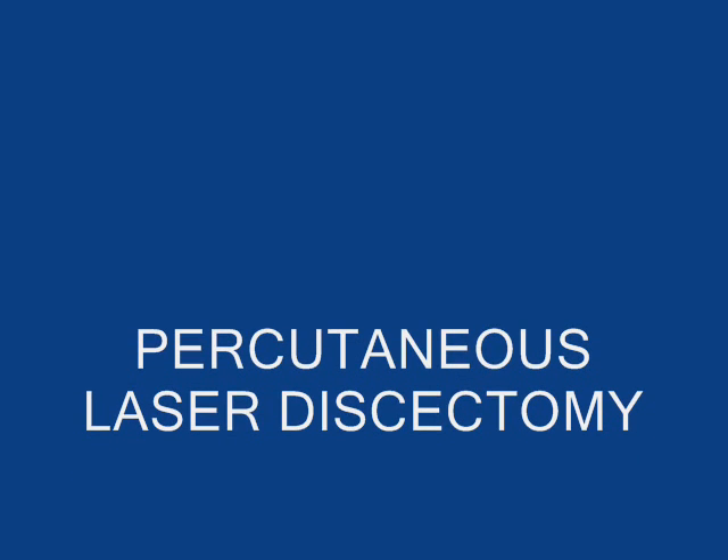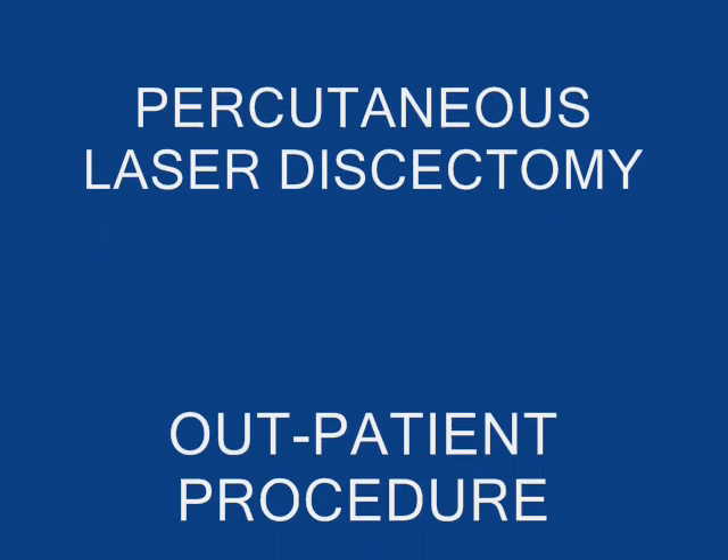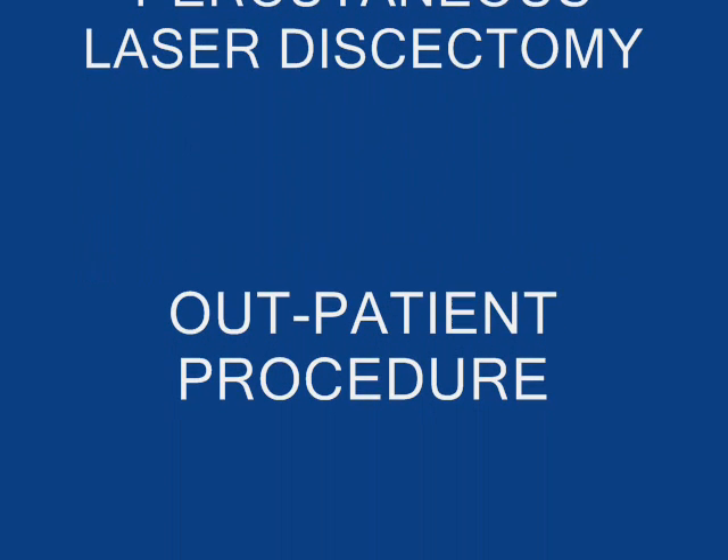The percutaneous laser discectomy is the safest and simplest procedure to treat the herniated disc.